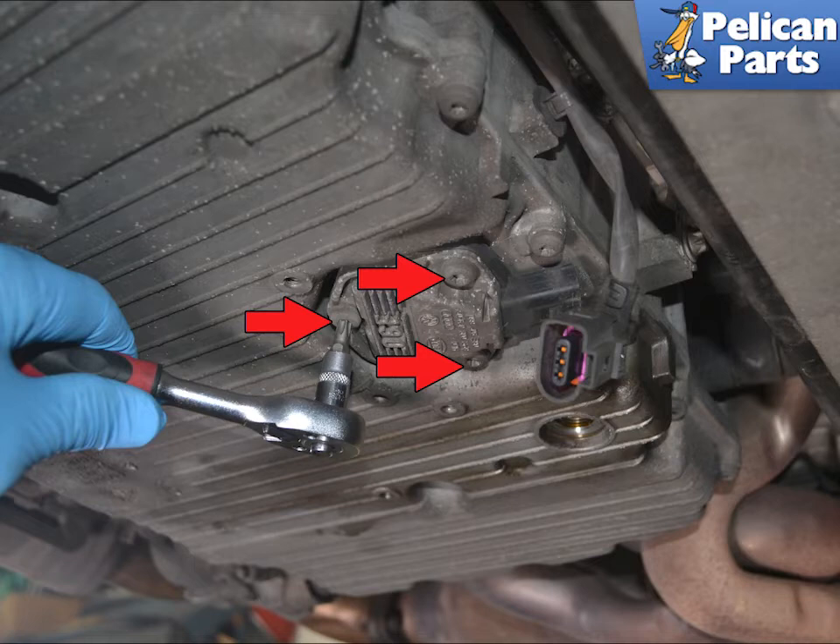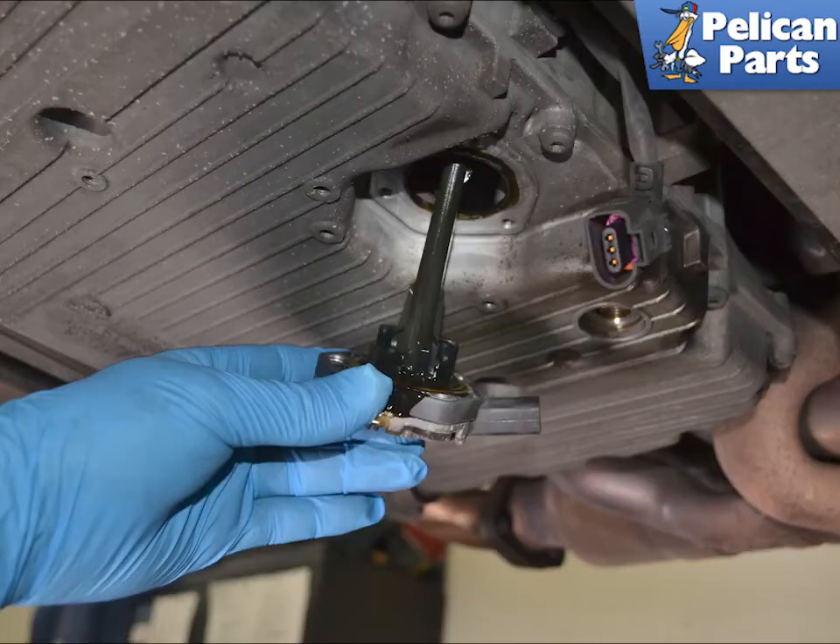Use a T30 torque and remove the three screws. Pull the sender straight down. Use care, as even though you have drained the oil, some additional oil will spill out.